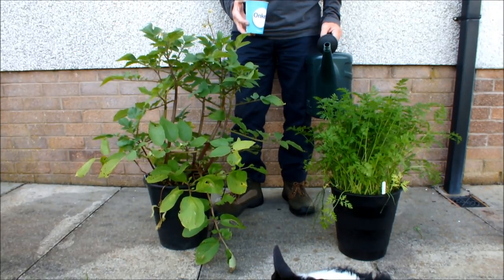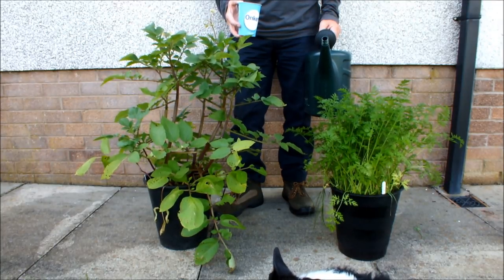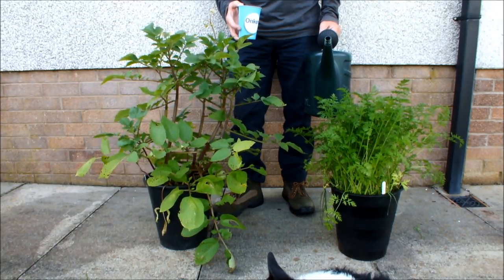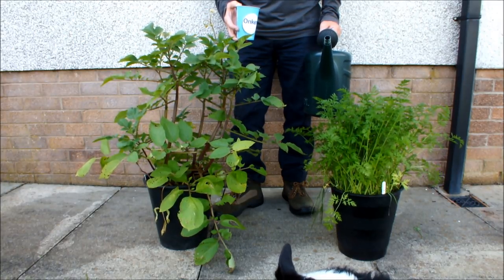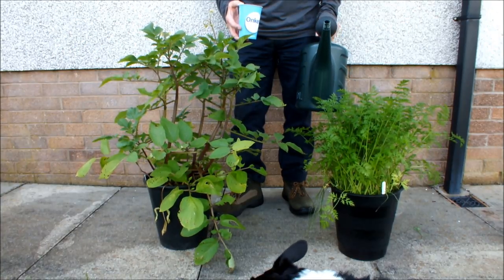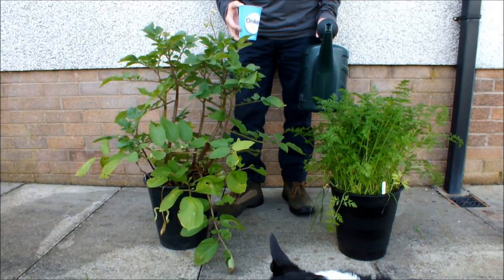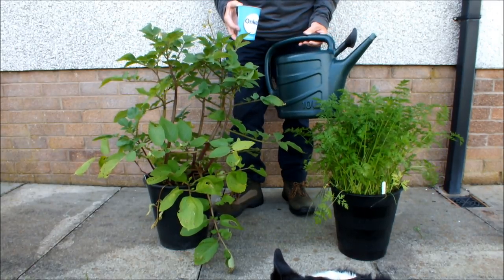If you're growing vegetables in pots, I would have thought it would have been obvious how to water the pot using a watering can, but it's not that obvious — it just isn't, particularly if you're new to gardening or new to growing things in pots. Let me first give you an example of how not to water.